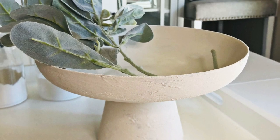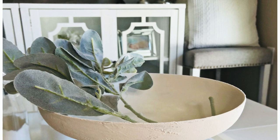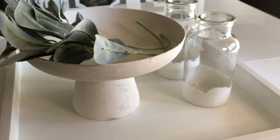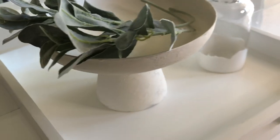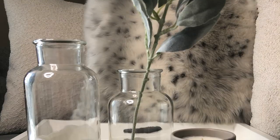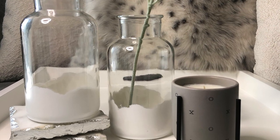This is the finished result — oh my gosh, I am so obsessed with the way this dish came out. I think it looks so pretty. I just went ahead and put in some lamb's ear in there and wanted it to be a simple, clean look, and it turned out beautiful.